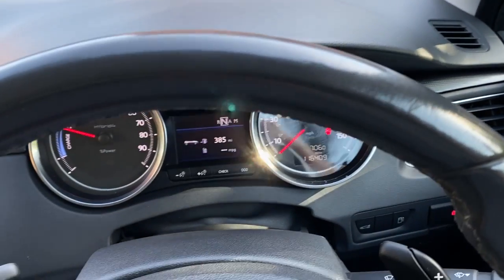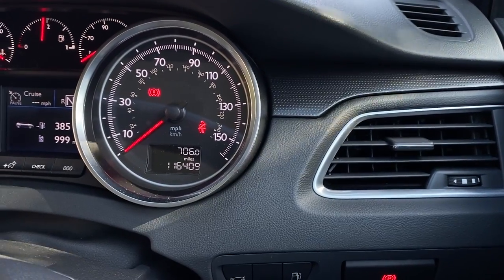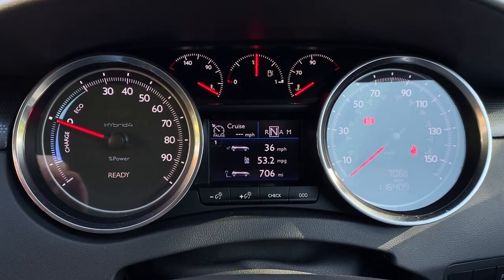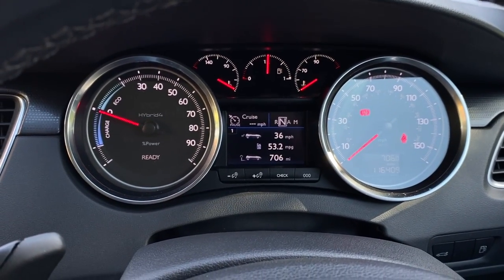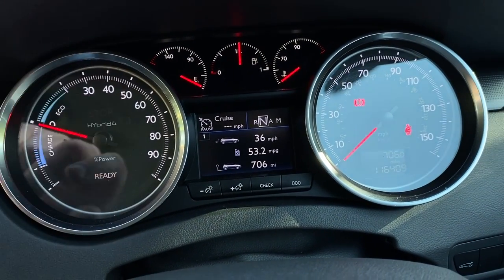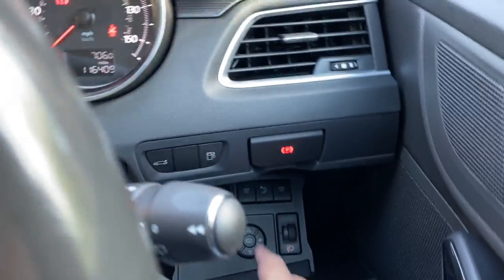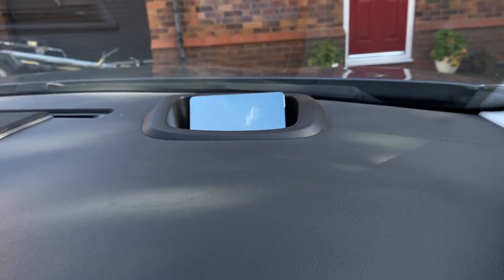As you can see from the dash, there are no marks on it. This model has the heads-up display. With one turn of the key you can see the mileage: 116,409 miles. There's a center digital display — over 706 miles I'm averaging 53 miles to the gallon. I can get 60 to 65 normally; that was with four adults and a boot full. You can get about 700 to 800 miles from a tank — you can see I've still got half a tank. There's also a handy little cubby hole that many people forget about.